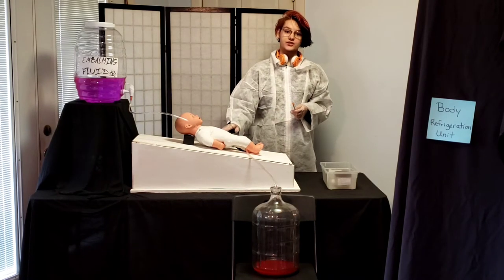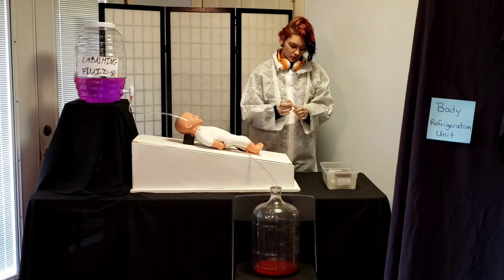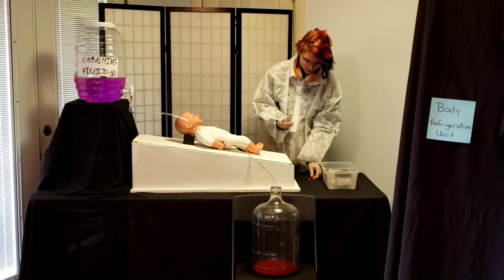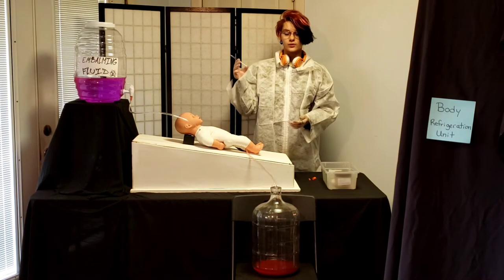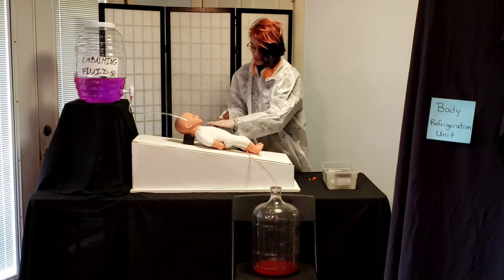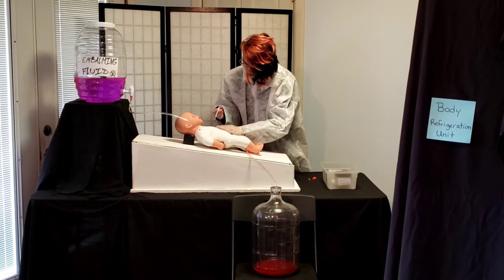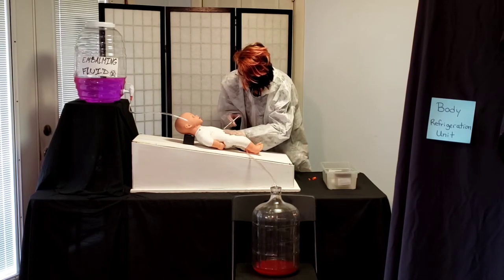After the arteries are embalmed, we then need to embalm the organs, which can be done in a few different ways. I will be doing it today by inserting embalming fluid through a syringe — I will first put it in the heart, and then it will be put into the stomach.